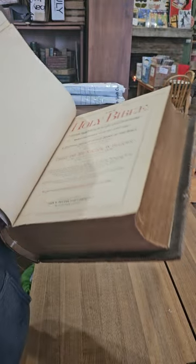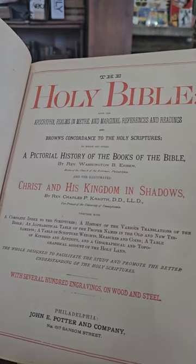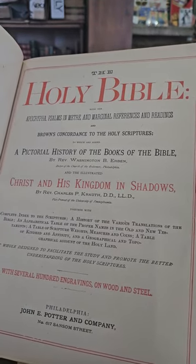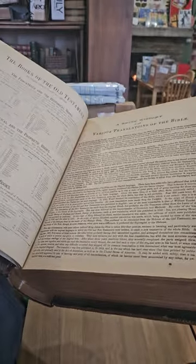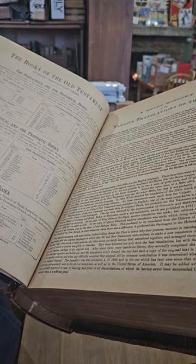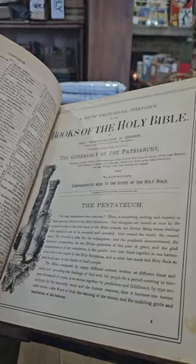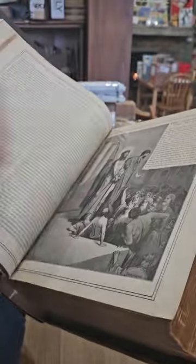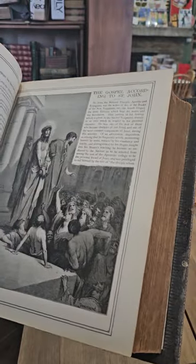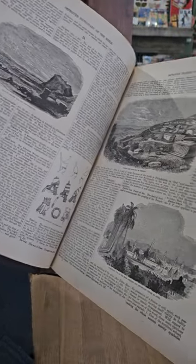I've got a few in the store as well, so whoever's looking, I definitely have some Bibles for you. The Holy Bible together with Apocrypha, Psalms and Meter, Marginal References and Readings. I don't see a date right here, but I'm sure there's one somewhere — and there we go, 1880. A lot of these big Bibles have Doré illustrations, and they usually have a big dictionary of the Bible in the front.